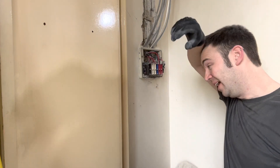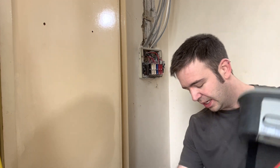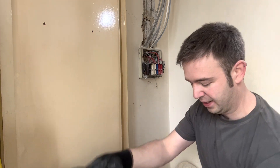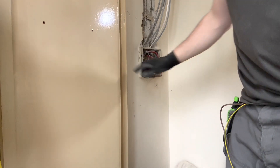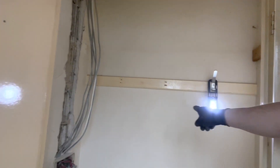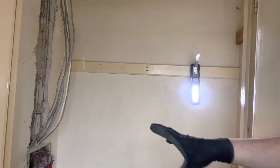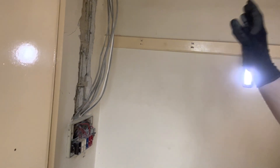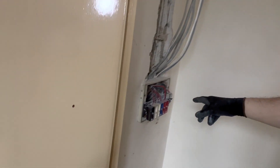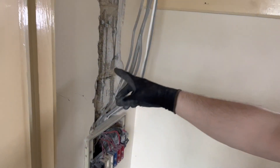Today I am relocating this consumer unit. There's a bathroom behind there and they're making it bigger so they can fit in a shower. It's for some pensioners and they want to make it a little bit more accessible, so they're going to have a shower down here. This is where the consumer unit currently is.